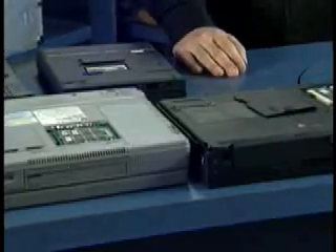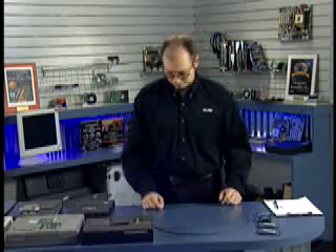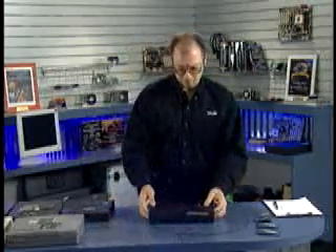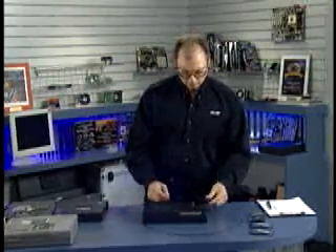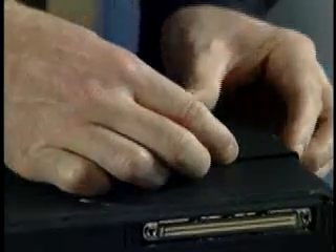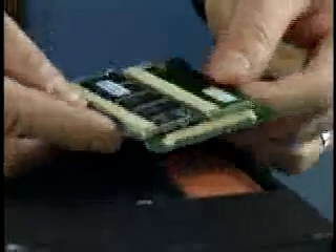Let's look at a typical laptop memory upgrade using an IBM ThinkPad — this happens to be a model 760E. The memory is hidden behind a door on the bottom of the machine. You simply push this latch, slide this door over, and it pops off — no tools required. The memory cartridge itself is right underneath; lift it up and turn it over.